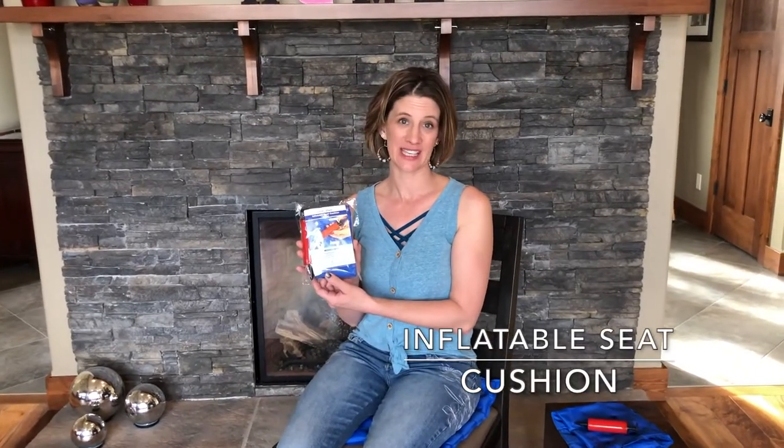Hello from EverRelief. Today I'm going to be talking to you about our inflatable seat cushion. I'm the founder of EverRelief and I look for products to provide our customers that help with pain relief. I've dealt with pain and I want to help you be pain-free.